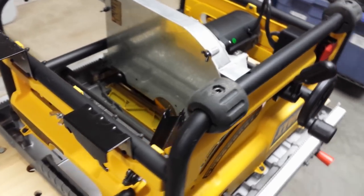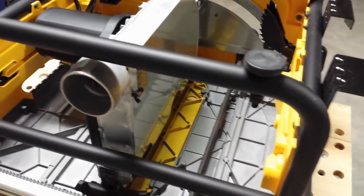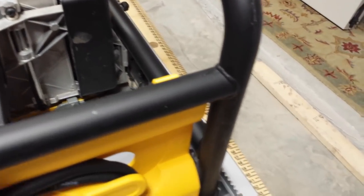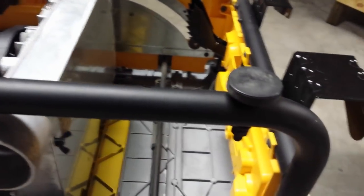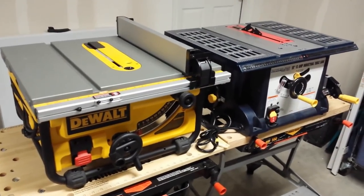Another thing I want to point out while the DeWalt is upside down: it has a roll bar cage all the way around, designed to provide a rigid frame to protect the saw. The welding looks really tight, it's lightweight, and it's bolted into the tabletop — making it a very sturdy saw, as opposed to the plain plastic housing you'll find on the Harbor Freight.